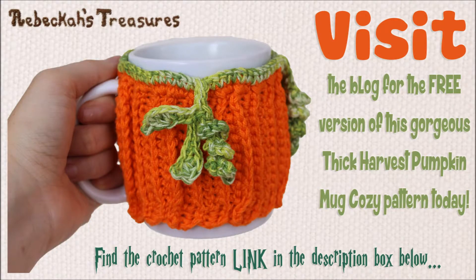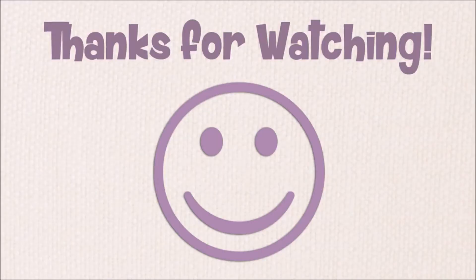I hope you've enjoyed this tutorial. Be sure to visit the blog for the Thick Harvest Pumpkin Mug Cozy Pattern. Find the link in the video description box below and stay tuned for more pumpkin patterns using this stitching. Thanks so much for watching. I hope you have a wonderful day. Bye.